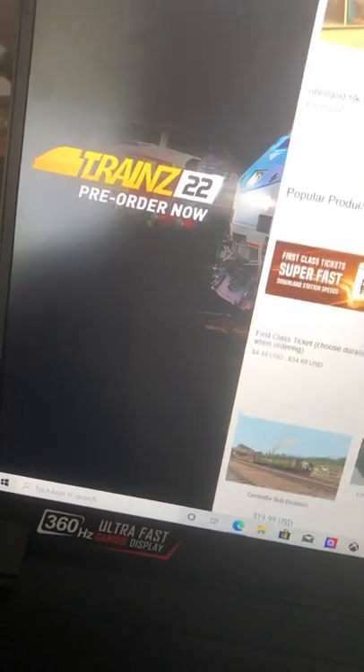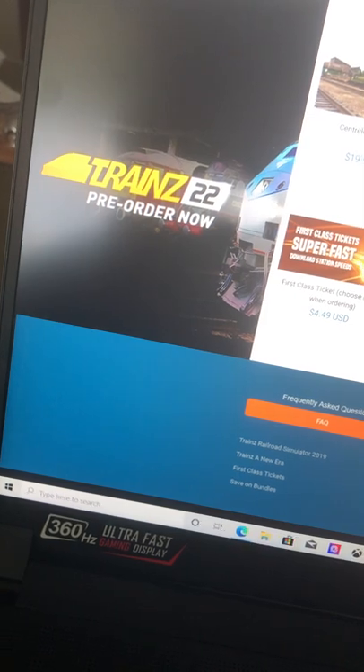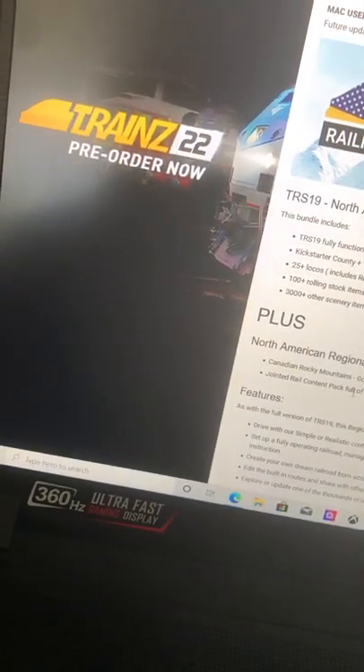I have a first class ticket because I like to download stuff from the Download Station — I just prefer that content over the main content.